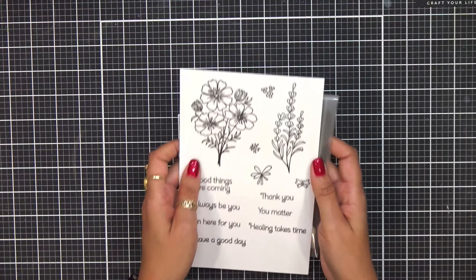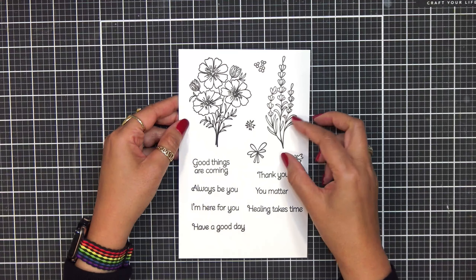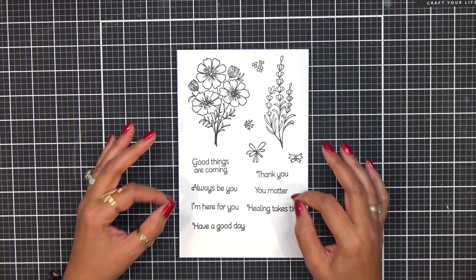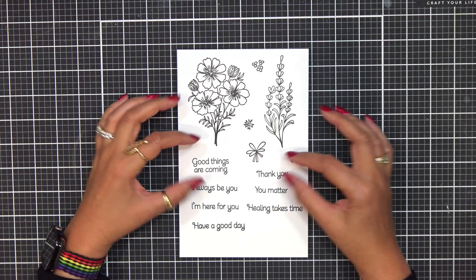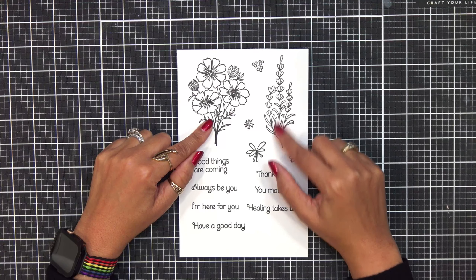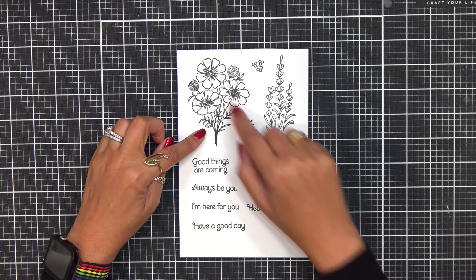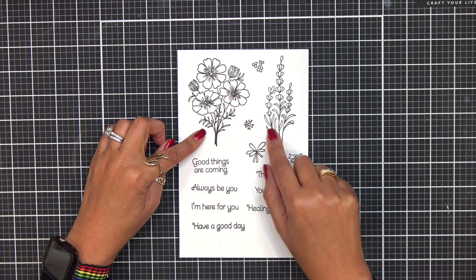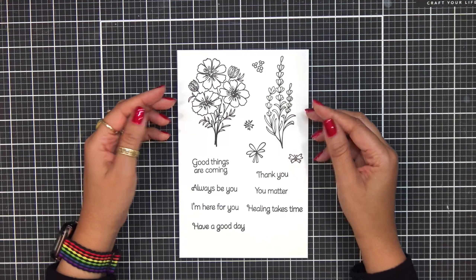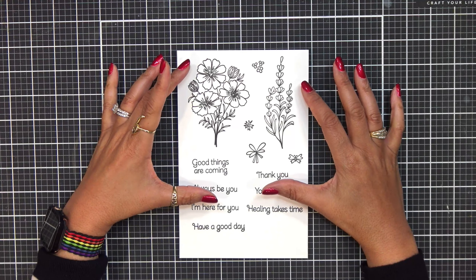Now we're going to get back into some of the stamps. This one is called the Cosmo and Lavender Bundle — how gorgeous is this? This is such a sweet stamp set. Look at the fonts — I love, love, love these fonts. I think they go so pretty with this design. Sometimes if we get just a regular standard font it might be a little bit too harsh and doesn't flow with more delicate images like this — these are very, very delicate. These fonts match this layout. They really match the size and how petite or dainty these images are. You're going to get a few sentiments in here as well as a few images.